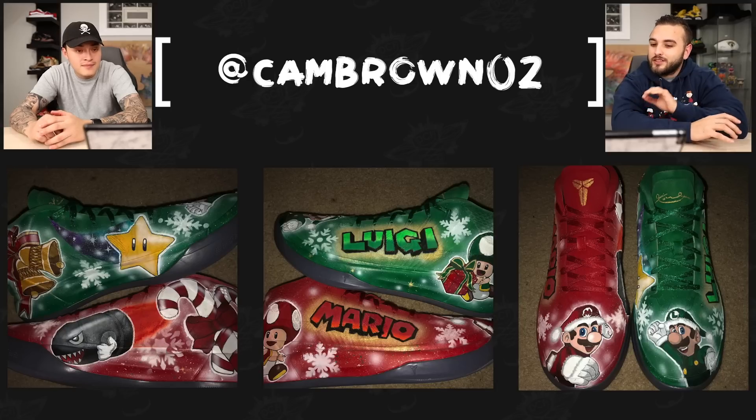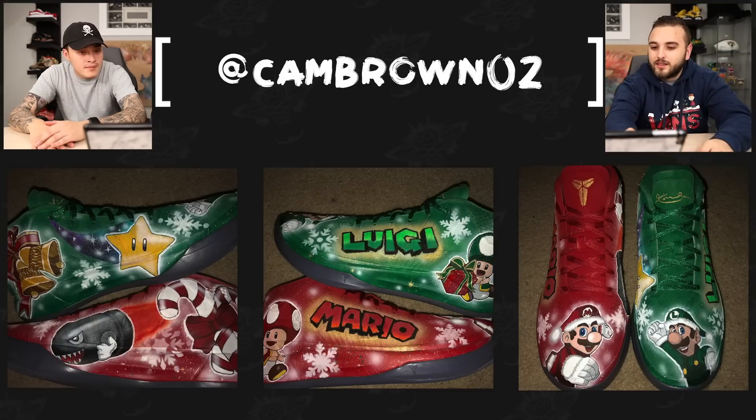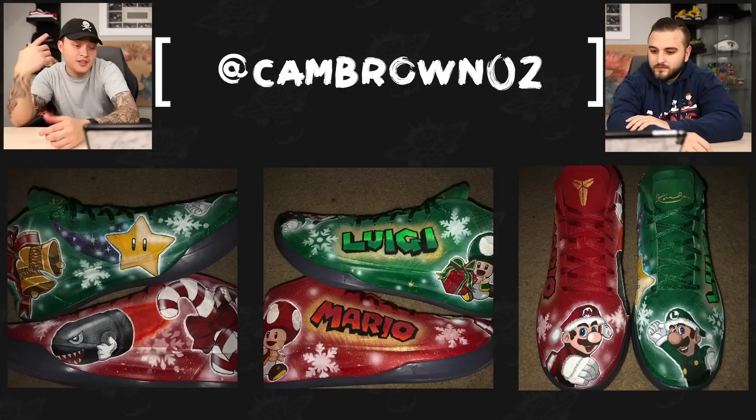First up, we have cambrown02 with a pair of Mario and Luigi Kobes. This is a really cool design having the two different characters each on separate shoes — a completely red shoe and a completely green shoe. All of the artwork looks really good, the little snowflakes going on in the background. Definitely a fan of these. I think the highlight of this pair are the portraits, done really really well, especially with the theme of snow and the Christmas hats.